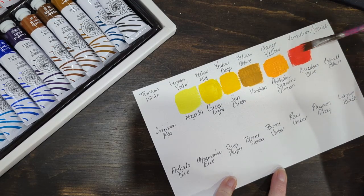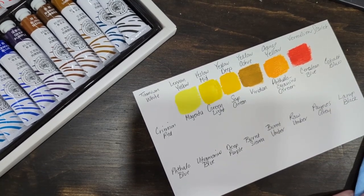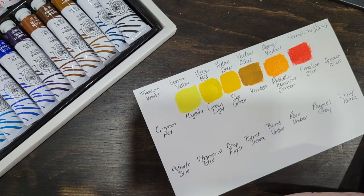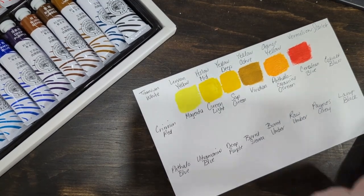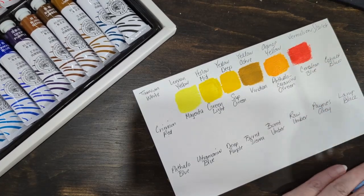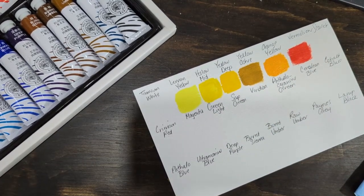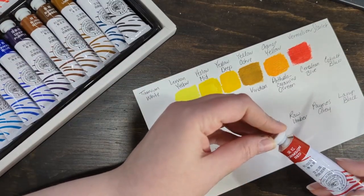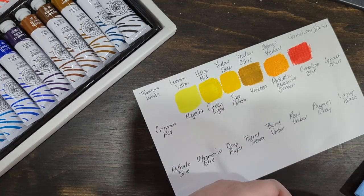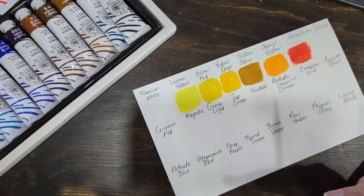So far I'm liking the colors. I can see my brush strokes in that one, but this is textured paper as well. I'm probably just seeing the texture. I forgot some colors — nope — oh, I skipped one! I almost goofed.